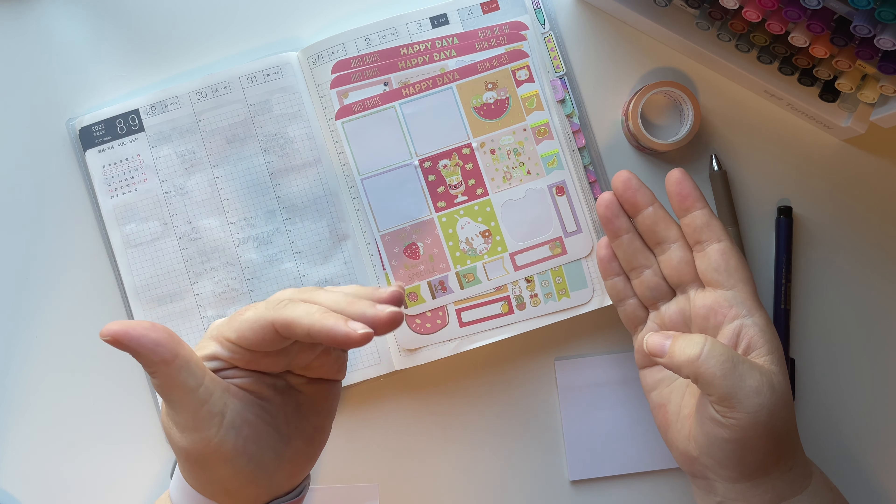That way I can get those time blocks marked down. I'm going with the green and the purples, and then what I do is take my ruler and I always mark down to eight o'clock. I've got my work week marked out - I did smudge a little bit right there, but it is what it is. Happens a lot. Let's go ahead and add some stickers.